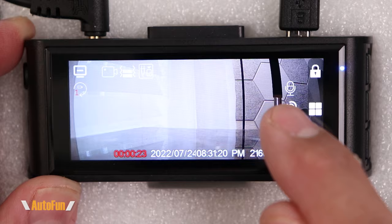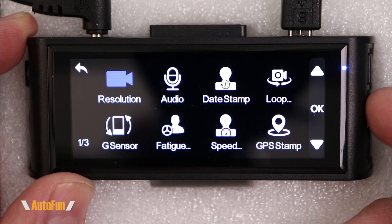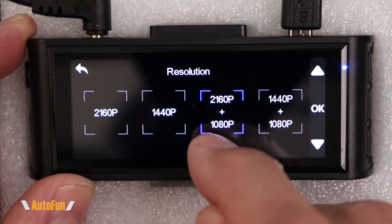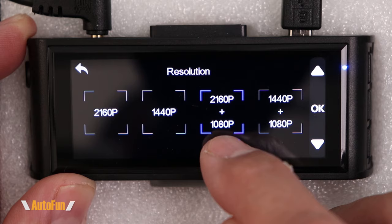Pressing the middle button accesses the menu. To navigate, we have an up button, an OK button, a down button, and a go-back button. Starting with resolution, we have four choices: single front camera at 2160p or 1440p, or dual cameras with the front at 2160p and rear at 1080p, or front at 1440p and rear at 1080p. I leave mine at the highest setting, 2160 by 1080.